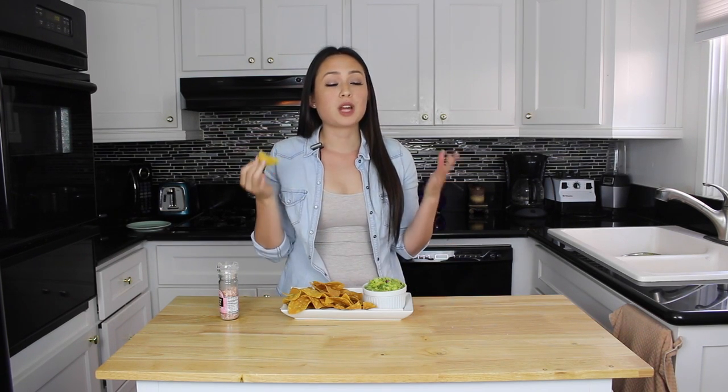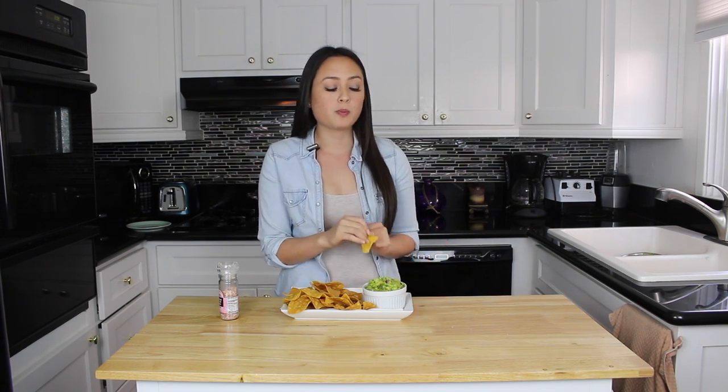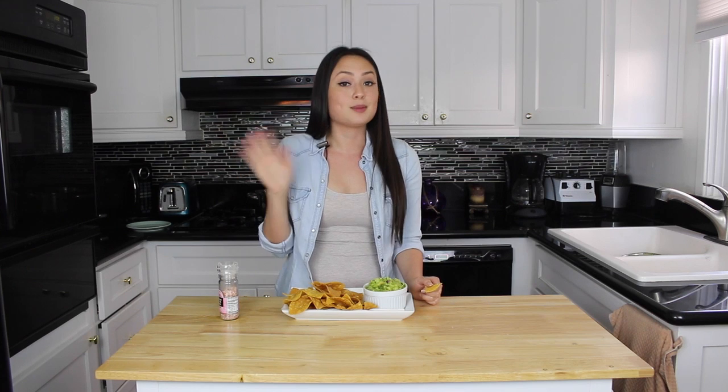The tortilla chips are perfectly crunchy and they're still warm — that's the beauty of making them at home. And the guacamole is amazing and fresh, so delicious and creamy. Thank you so much for tuning in to Liling's Kitchen. I hope to see you next time. Please subscribe below.